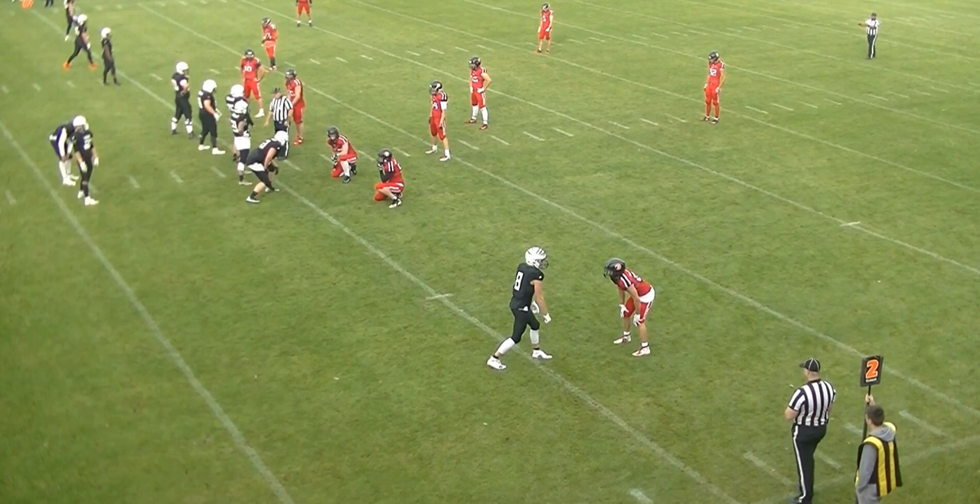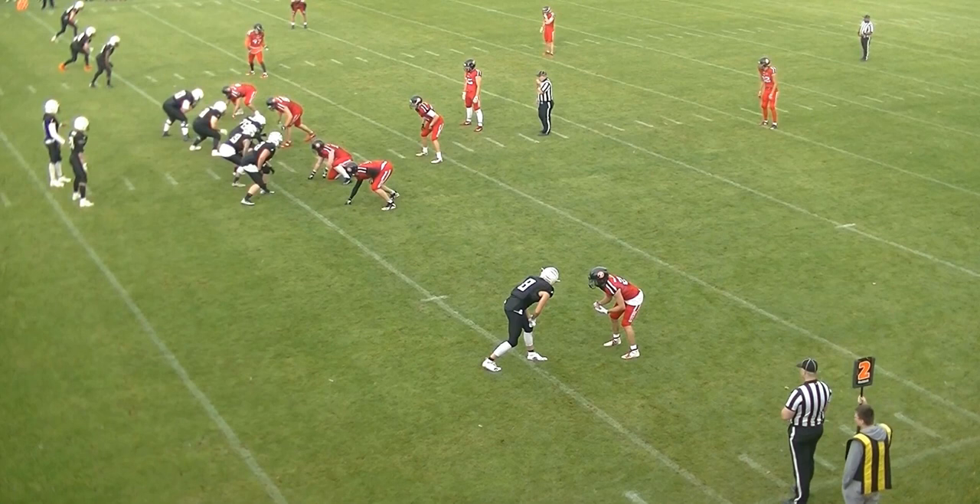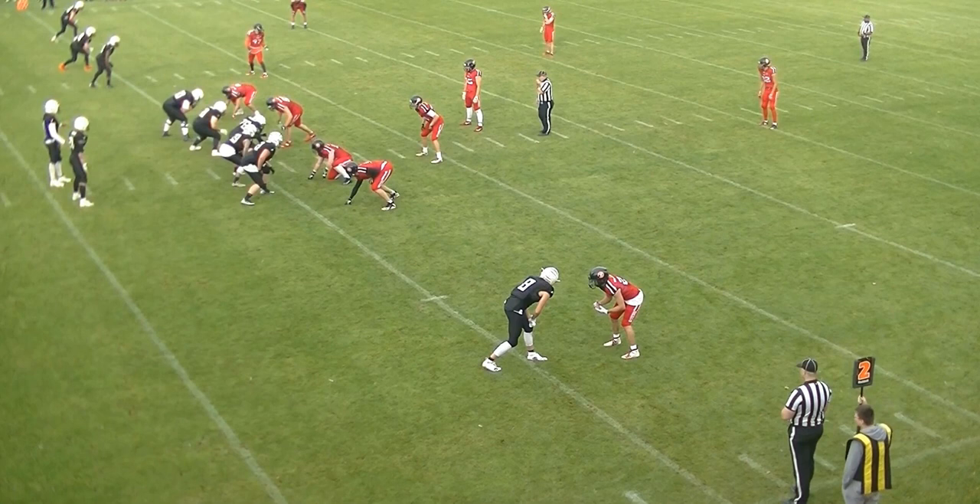The umpire does a good job again to make sure we don't end up in a situation where they can snap the ball prematurely. Good job by this umpire — good game awareness and situational awareness. That was it for this edition of the bite-sized training tape, so as always, thank you for watching.